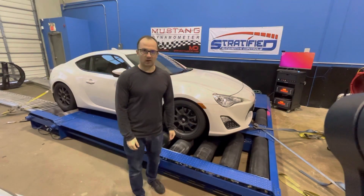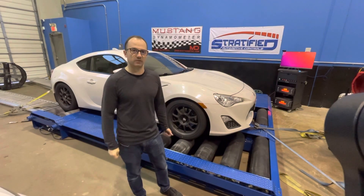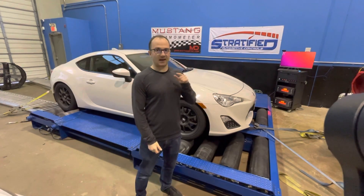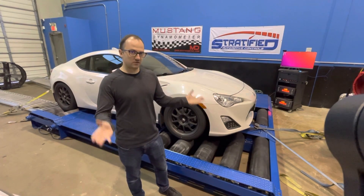Welcome back to the channel and our FRS BRZ twins build. This is actually part of the BRZ Gen 2 build. So why do we have an FRS on a dyno? Because we're about to baseline this car and see how it does compared to the BRZ — something that I'm sure interests a lot of you guys.